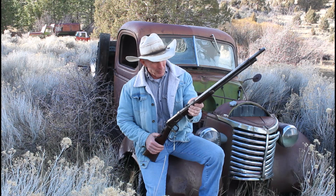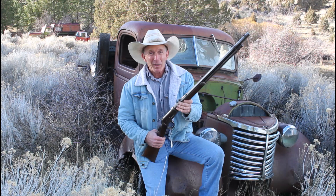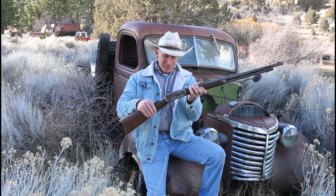It's chambered in 25-35, which is just a great caliber — my favorite 94 caliber. Octagon barrel. But at some point in its life, it met Bubba the gunsmith.